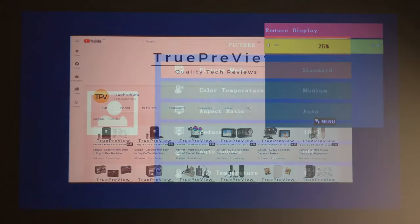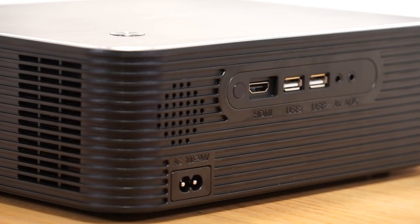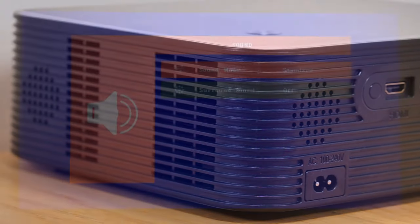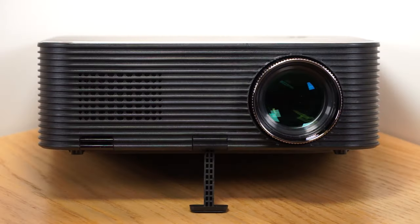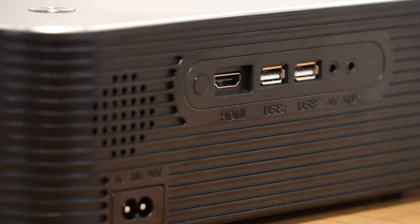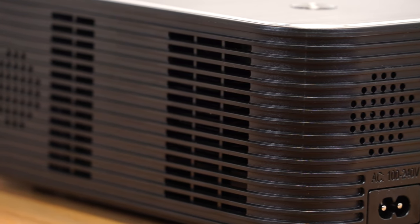Within the menu, there are a range of settings that can be used to customise the picture and sound produced by the projector. Although the quality of the inbuilt speaker system is good, I would recommend using a set of external speakers to optimise the home cinema experience. You can select different surround sound options within the settings menu, and you can also customise the treble and bass output. During testing, I measured the noise generated by the projector. Most projectors produce a noise between 30 and 35 decibels. The noise produced by the LC650 did not exceed 34 decibels, so is within the expected range.